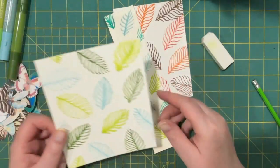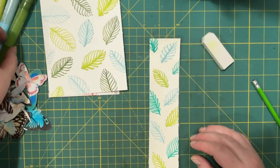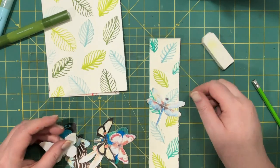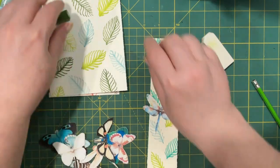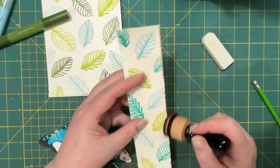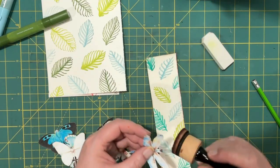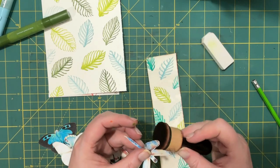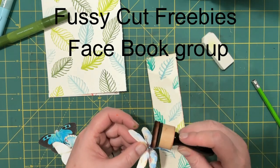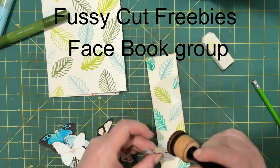I have some butterflies sitting here — let's decorate the belly band. These might be too big, a little bit hanging off there, but I'm going to ink those. I got some of these butterflies and dragonflies from a Facebook group called Free Fussy Cuts. All they ask in return is that you mention their name — I'll see if I can put a link in the description.